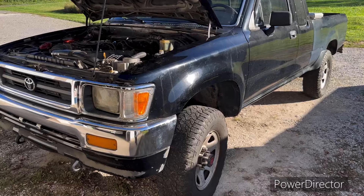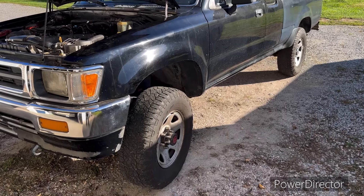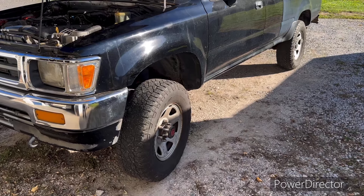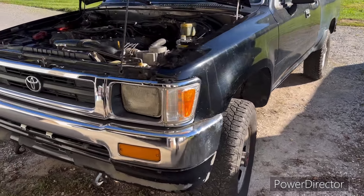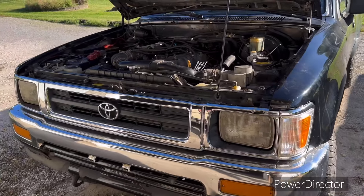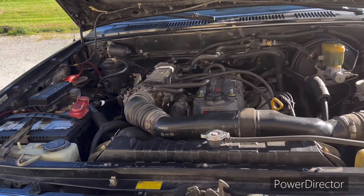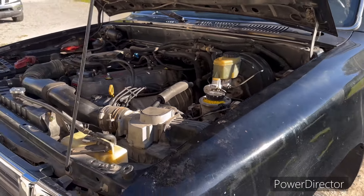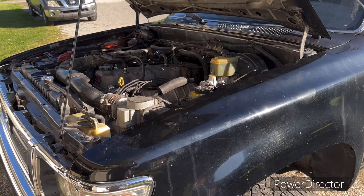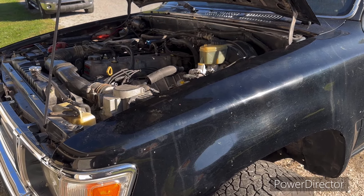We're gonna get our 10.50s back on there with 15-by-10 inch aluminum wheels — probably worth more than the rest of the truck anyway. Hope y'all enjoyed the video, it's just been short and sweet. Like I said, check out the link — be sure to check out the guy that done a much better job than I did of filming the EGR delete. He done a great job. Y'all check back, check out the rest of the channel, have a great day, God bless, and we'll see you on the next one.